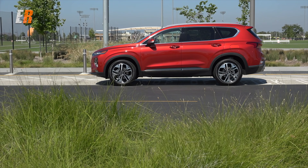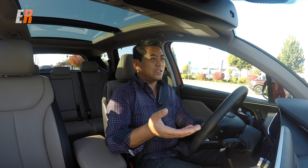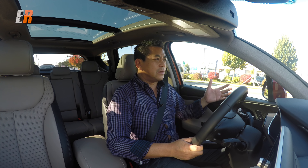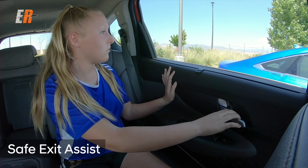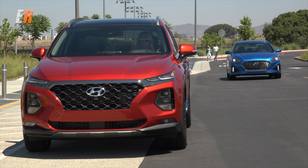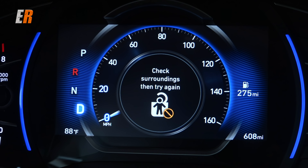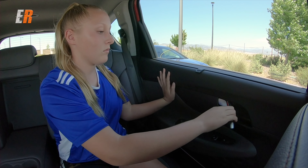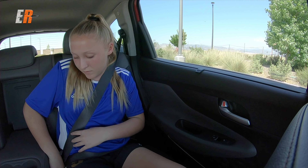There are two brand new features. The first is called Safe Exit Assist. It's essentially a blind spot monitoring system for rear-seat passengers — when they go to open the door, the rear sensors detect approaching traffic and will actually prevent the door from opening. It turns the child lock on and won't release it until the system has cleared the area.